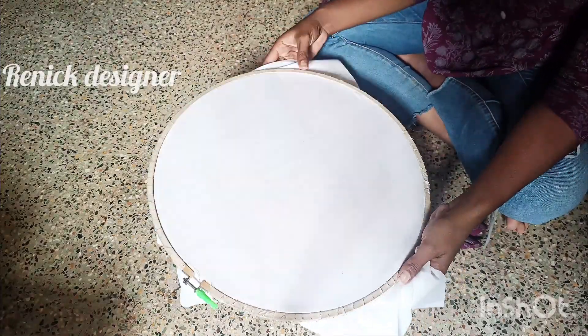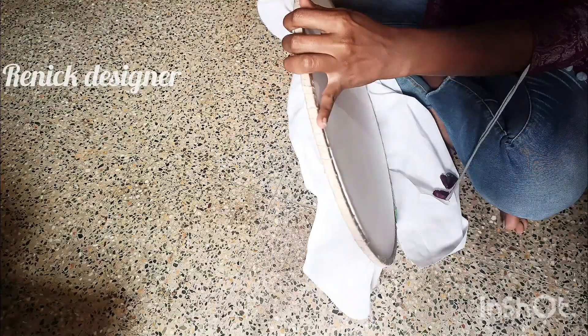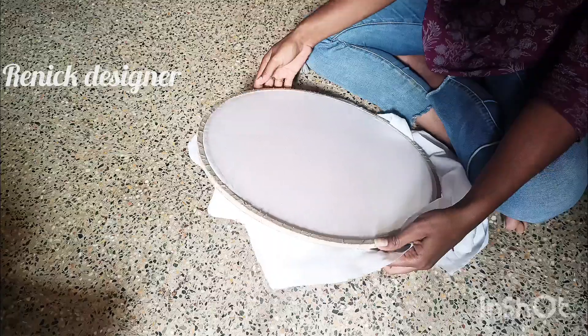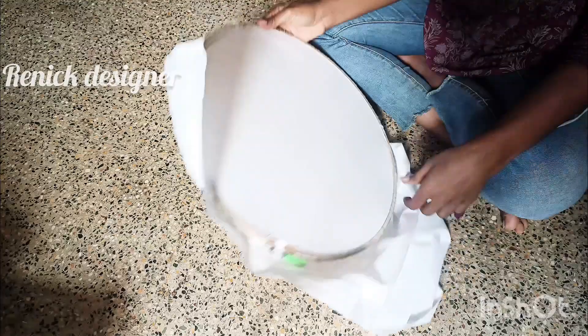We should check the difference in the same pattern. Check the difference between the double crochet. You can check it tight and check it out.